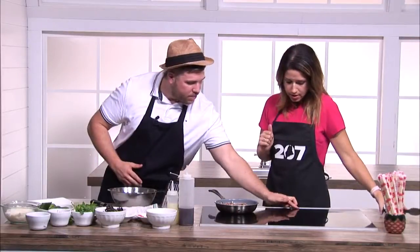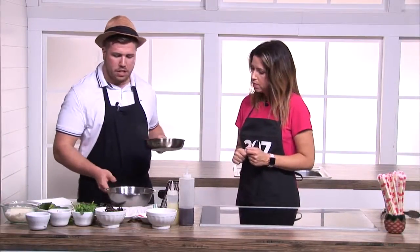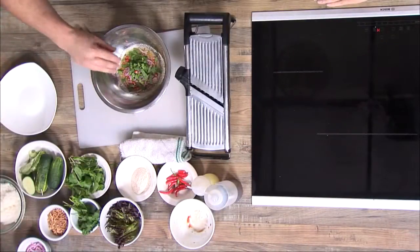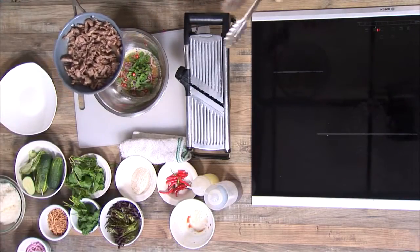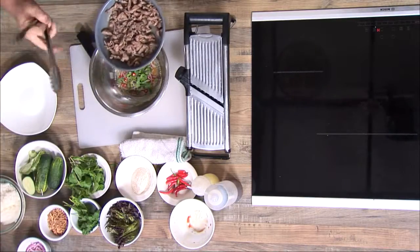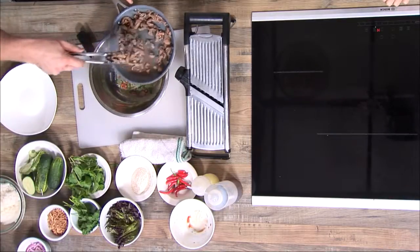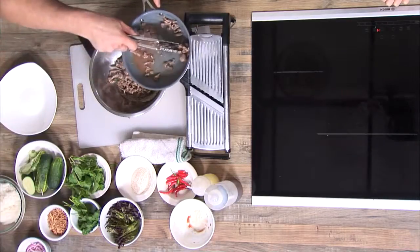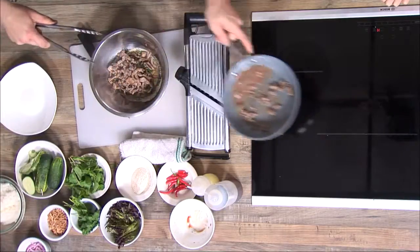That beef looks just about done. So basically, you have all the mirepoix ingredients in the bowl — the fish sauce, the lime, the mint, and the red onion. Take the tongs and you're going to get a little bit of the juice in there too, because you actually want some of that beef flavor. Then you're going to carefully put the beef that you just cooked mid-rare right in there. Looks great. And then we're going to set that right over there.